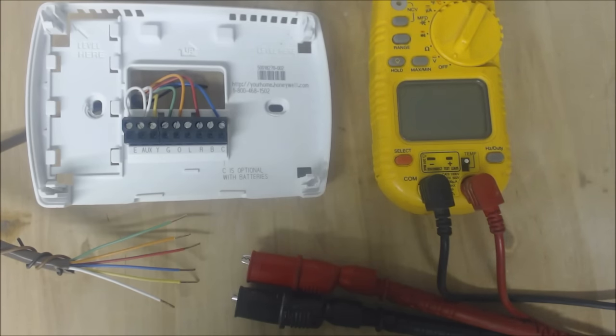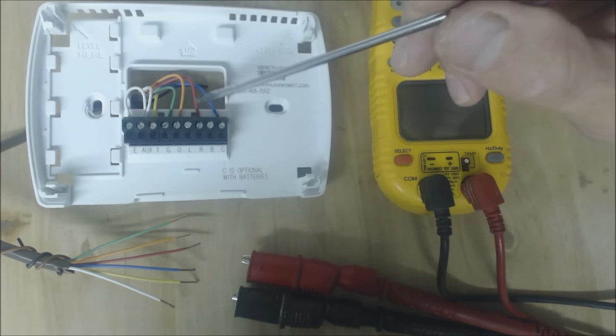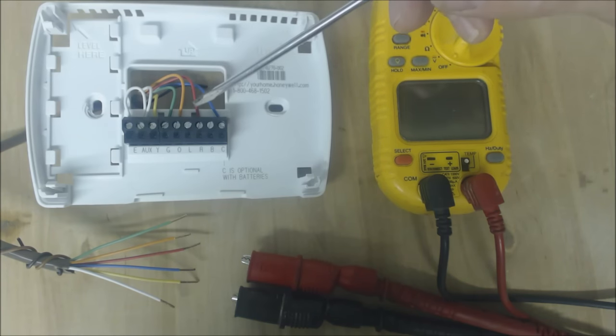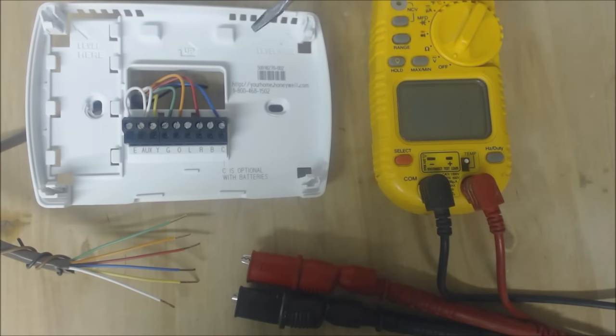You can actually take the batteries out and break the red wire if you would like with a float switch. This way you can reduce the possibility of having water damage in your house — the homeowner or business owner immediately knows to call service. If you were to break this red wire then you would have no power coming into the thermostat and you would know that something's wrong, so you go ahead and start looking.